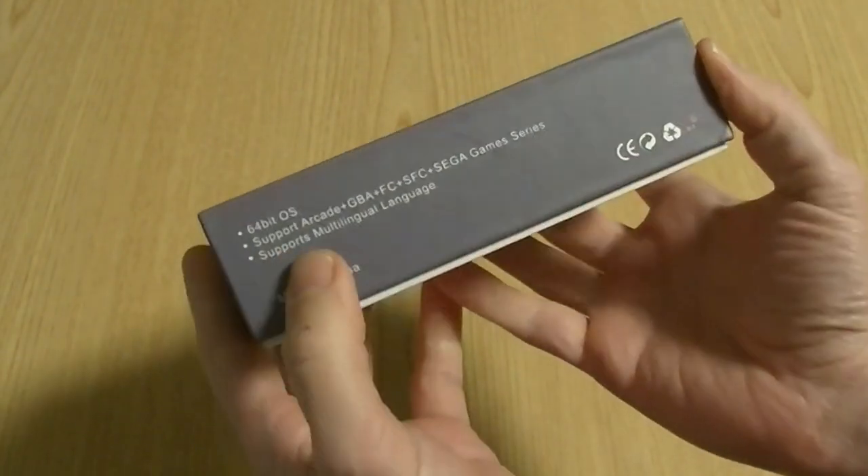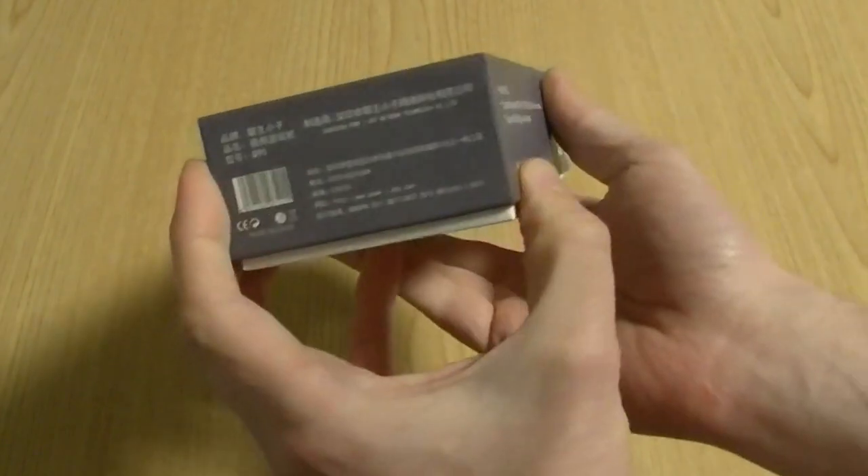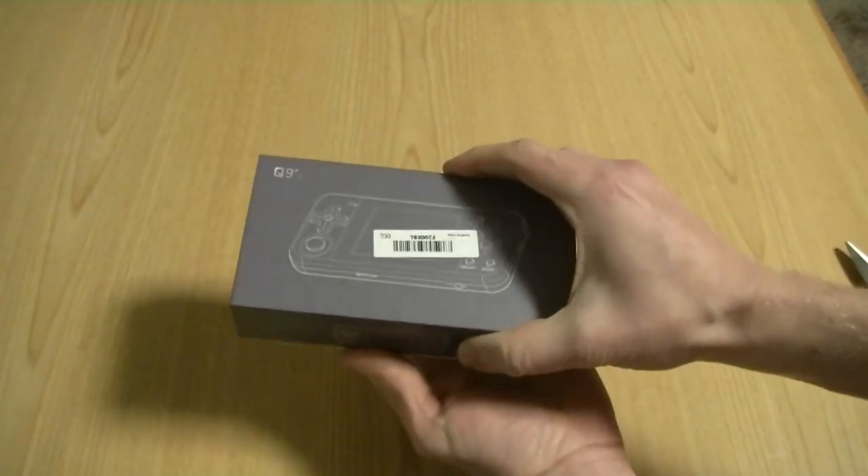It comes with a handheld 64-bit OS. To be fair, you never know what's in these boxes until we check it out. Here we go.